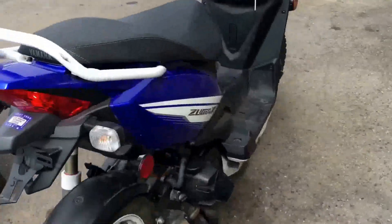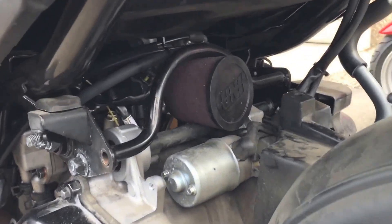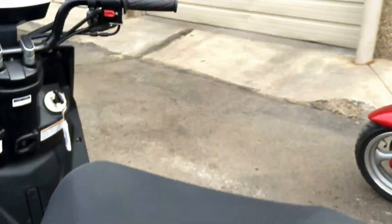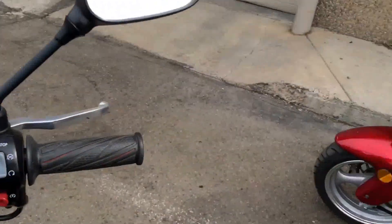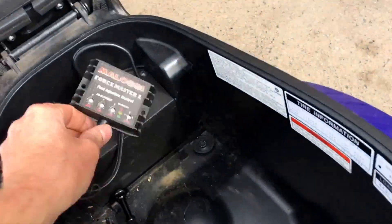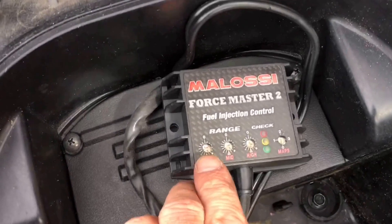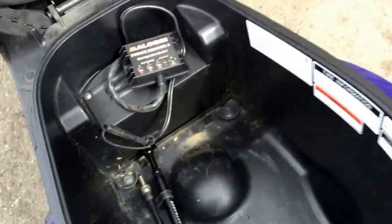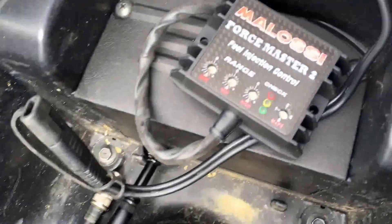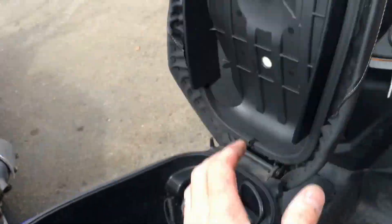Alright, so here is the finished product. Still need to clean her up but she's definitely ripping. We've got the pod filter in there. We've got the tuner — Force Master. You can adjust these: adjust the low speed, mid range, and high speed. It makes the tuning really easy. You're not messing with the carb, just turn these small screws. We've got the pipe, we've got the transmission kit and sliders.